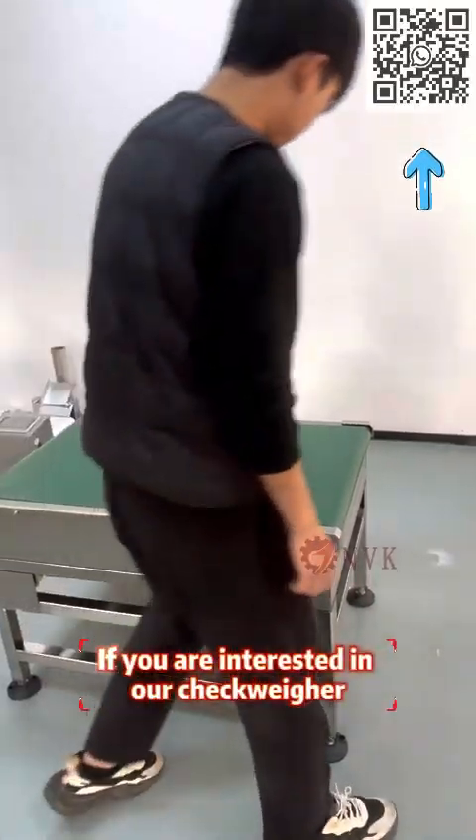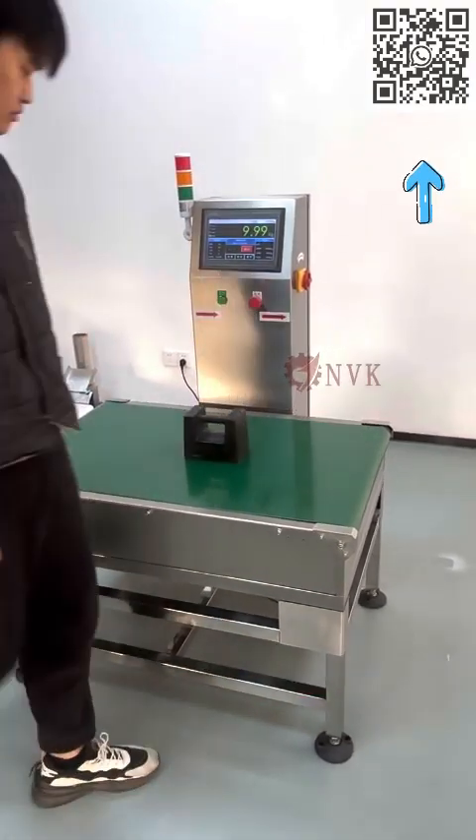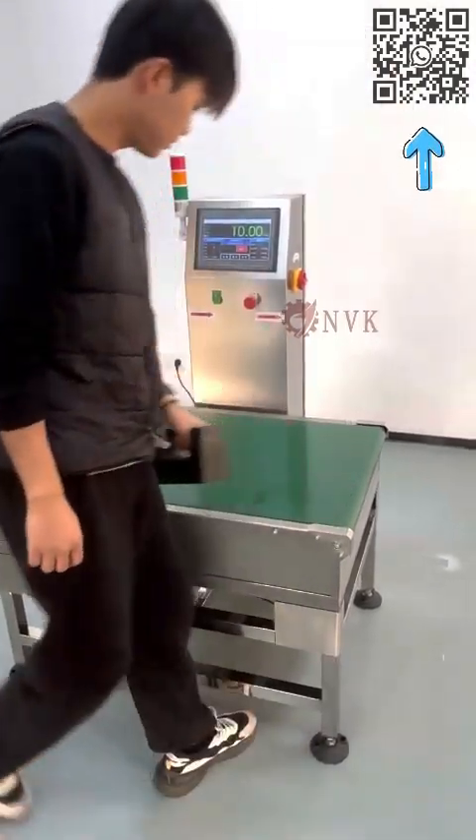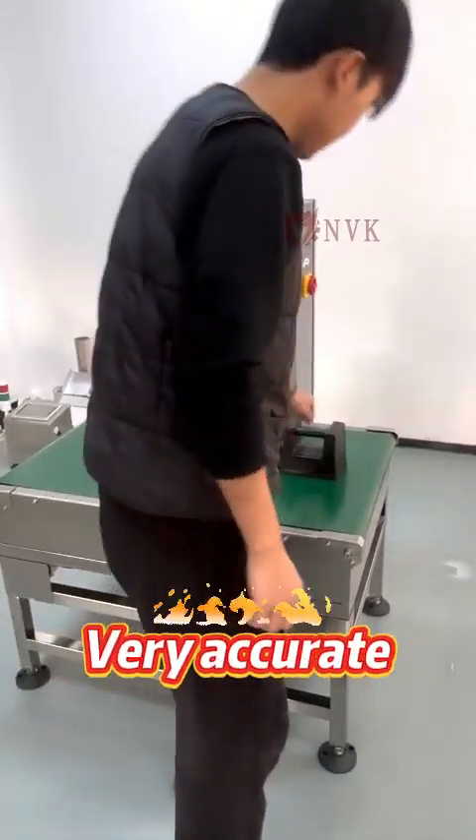If you are interested in our checkweigher, don't hesitate to consult us. Very accurate.